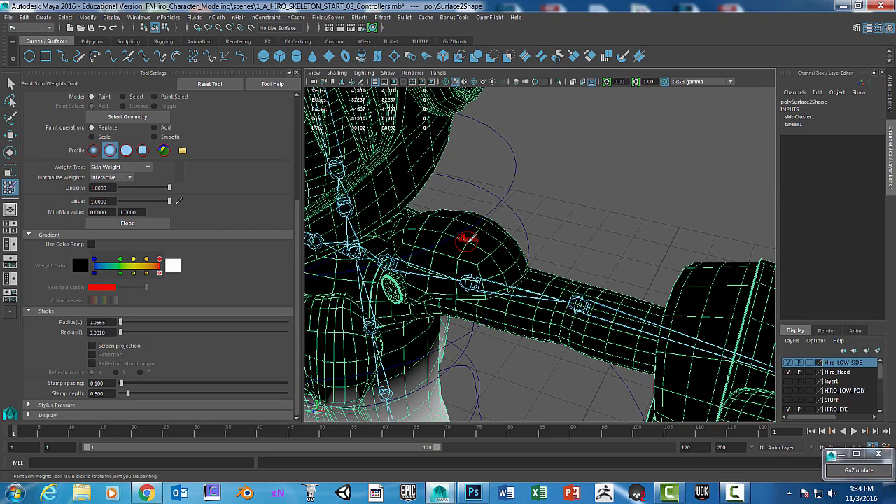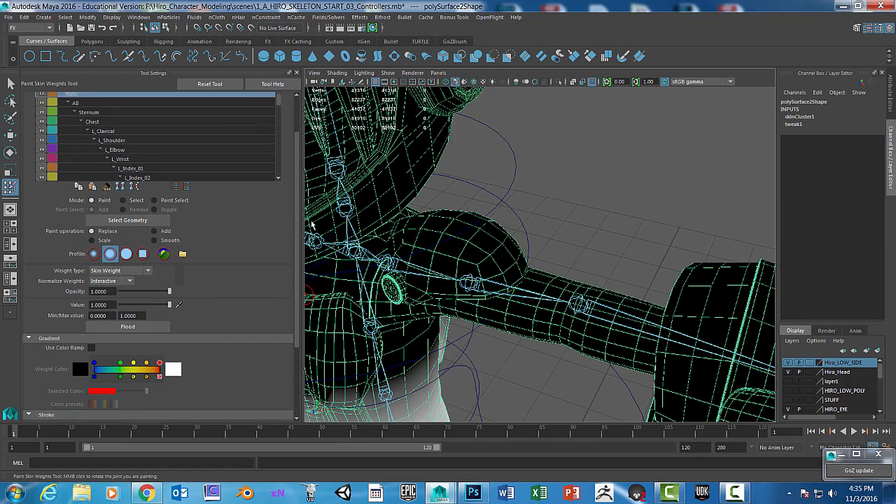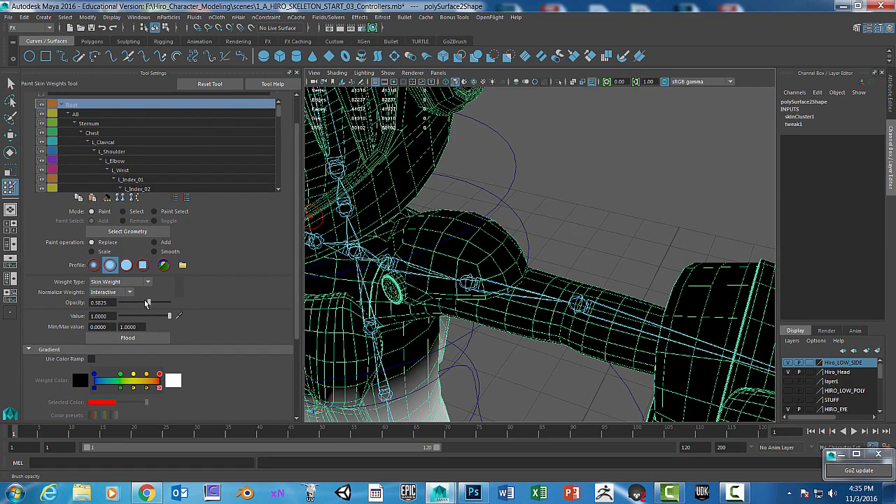Painting is done per vertex, so you want the brush smaller than the area so you can paint per vertex accurately. Also make sure your opacity is really, really low — let's start with 0.1.